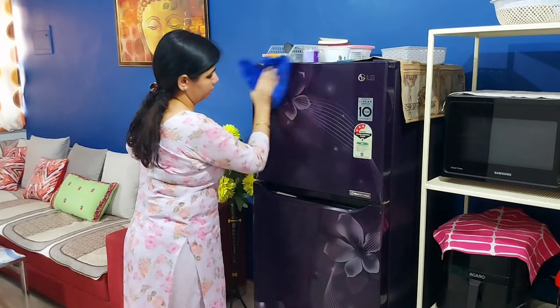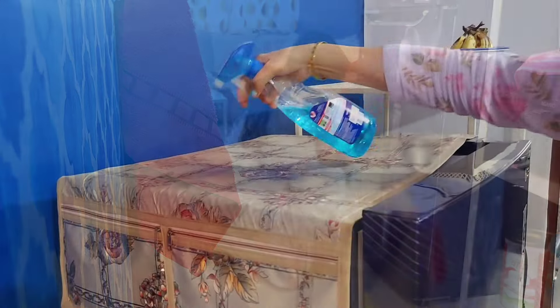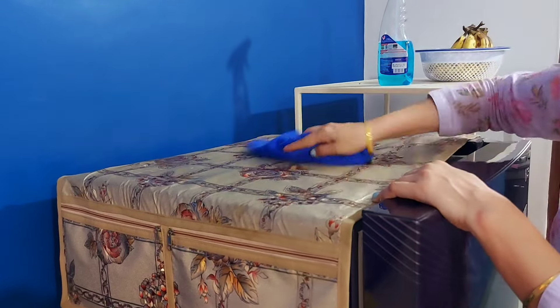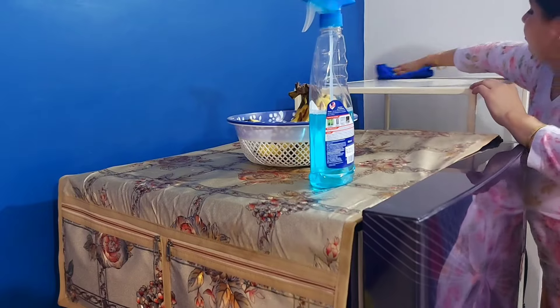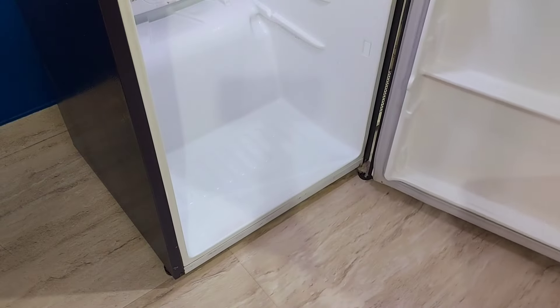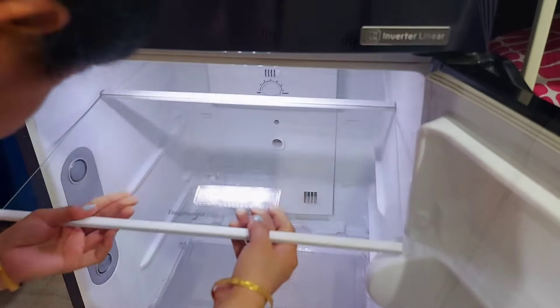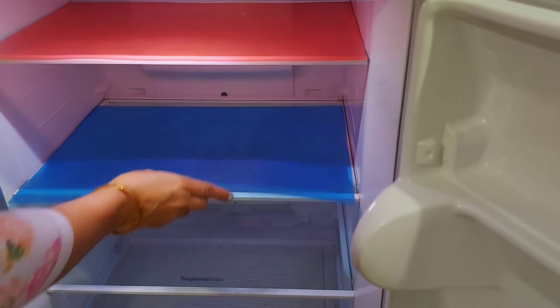Along with cleaning from inside, it's also important to clean the fridge from outside. This practice we do once a week anyway, because food-stained hands or any splashes tend to get on the fridge. After not keeping the fridge off for too long, I switched it back on and reattached all the parts. Being able to clean everything well without breaking or damaging anything is an achievement in itself.